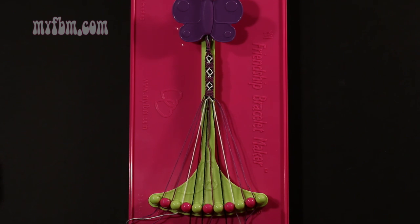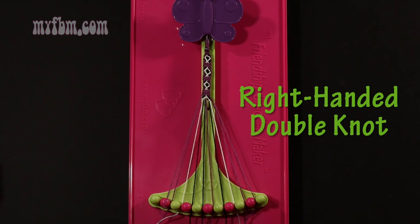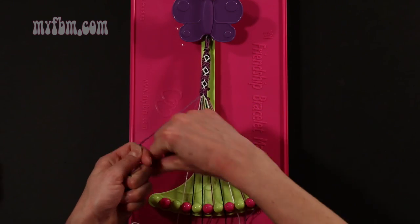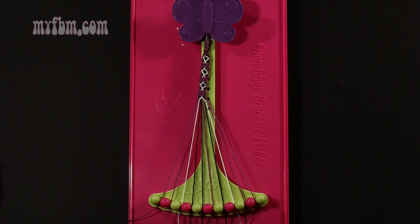Step 23: take string number 1, which is purple, and make a right hand double knot with string number 2, which is also purple. Make your regular 4, pull through once, twice. Purple string into slot 1, original working purple string will go in slot number 2.